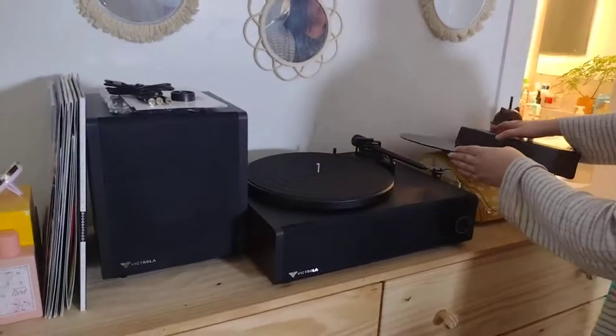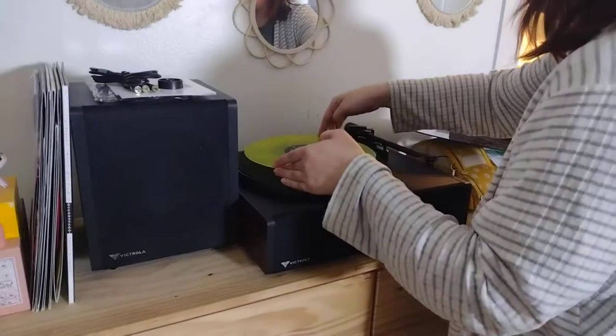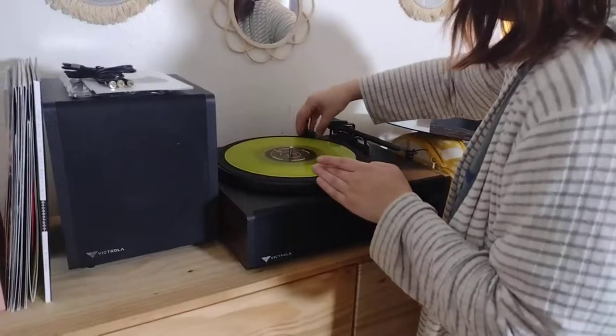This is the Victorola music system. We are going to play a record so you can see how well it sounds.